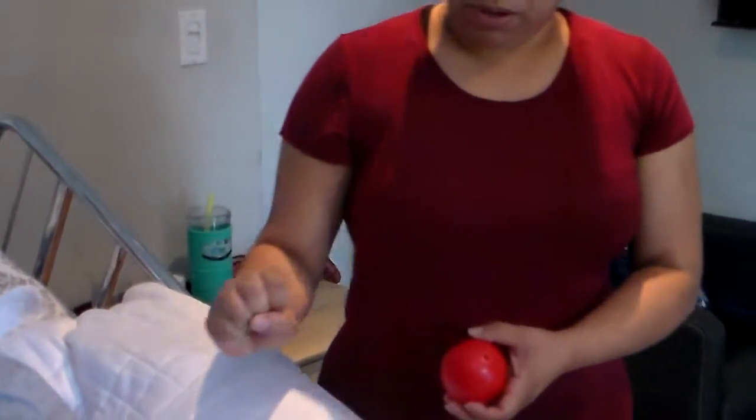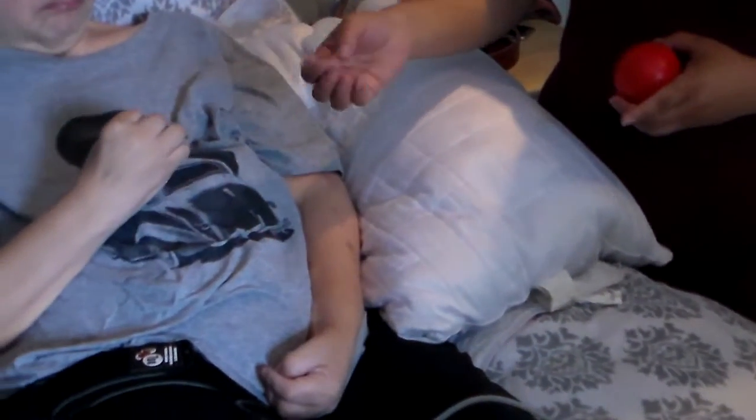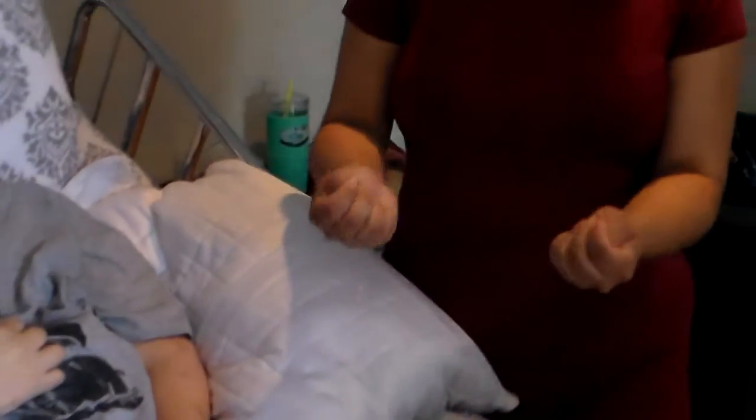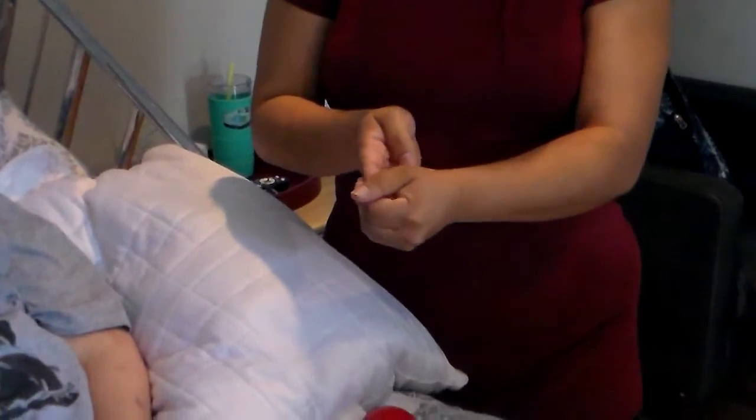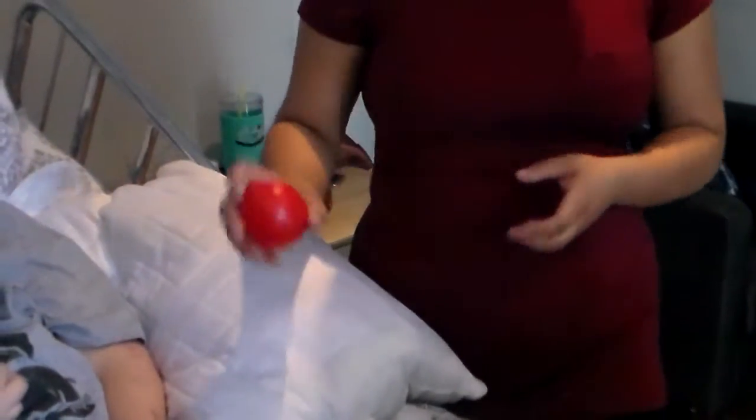So she can open up her hand — still has her thumb inside — and she can move it and open it. But before it was very stiff and very hard; if we would pull her fingers apart to try to open it, she would feel that we were going to break her fingers back. So she's able to do that right now.